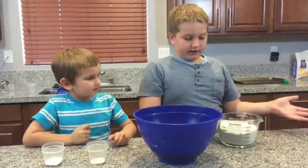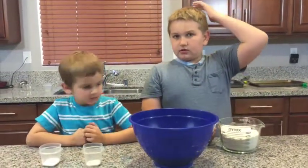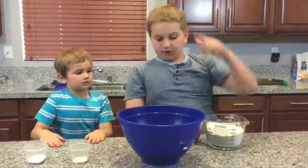So now we're going to add 3 cups of flour, baking soda, and salt.